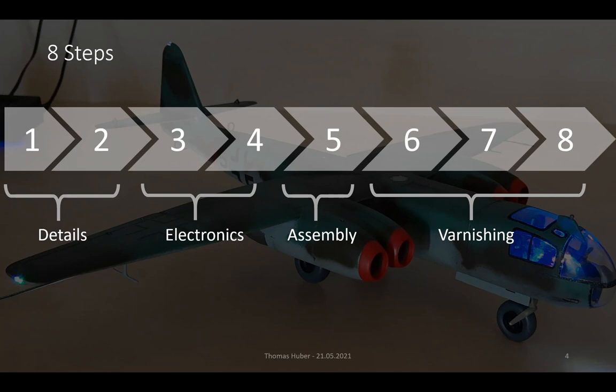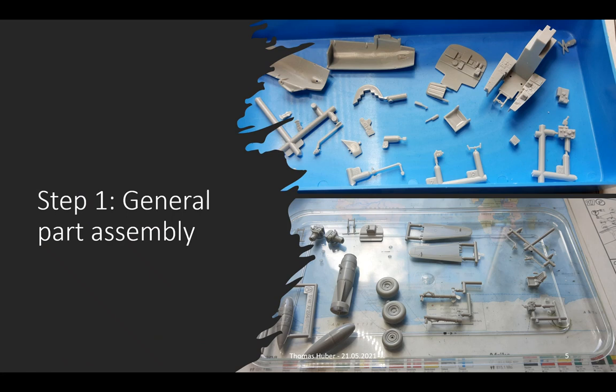So let's start with the first step: detail assembly. All the parts shown on the top belong to the cockpit and need to be assembled before anything else. The bottom picture shows the assembly of the tail plane, the wheels and additional fuel tanks using glue.